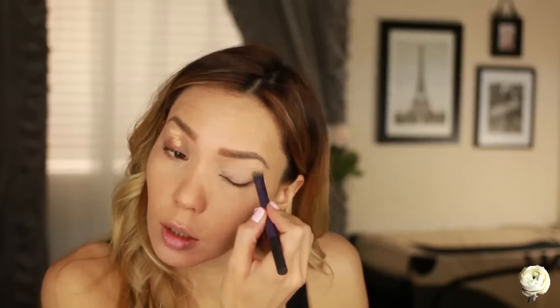Now I'm going to prime the lids with this concealer — it's the one I picked up from DHC when we were in Tokyo and it's just lasting forever. I'm blending that out with a Real Techniques deluxe crease brush. Before it starts to crease, I'm going to take whatever's left on this powder brush from when I powdered my under eyes and just pat that over the concealer to set it.